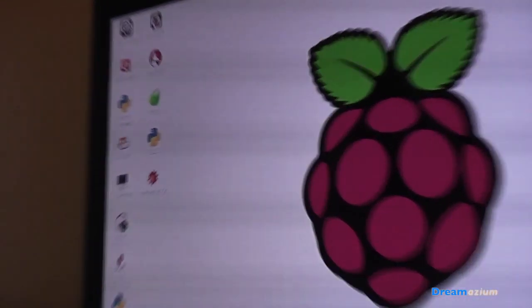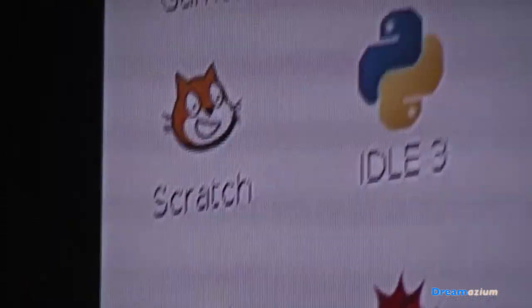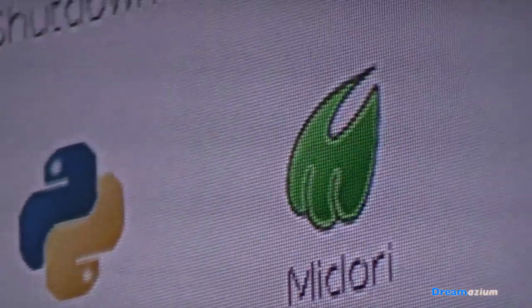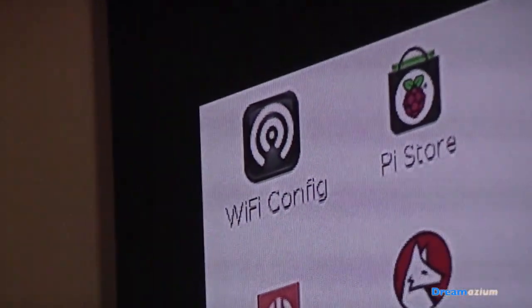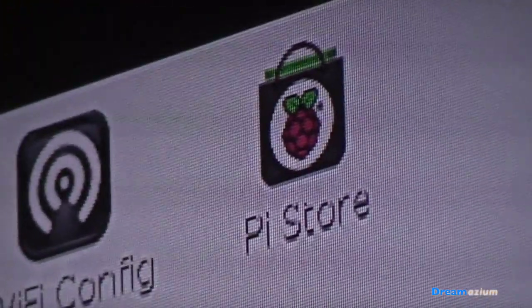After rebooting, you should be into the desktop, and then you can see the icons, the buttons, the toolbar. You can see that there's Python, there's Scratch, there's some Python games, that's a web browser, you can shut down there. Pi Store is no longer there — it is no more.